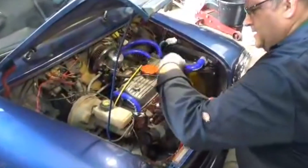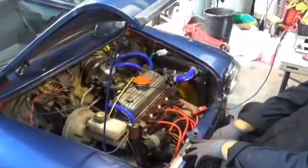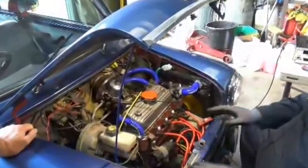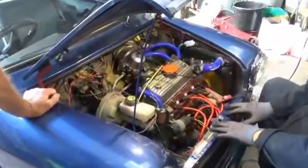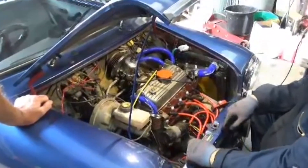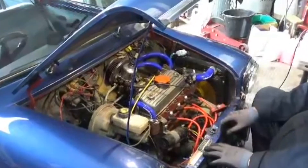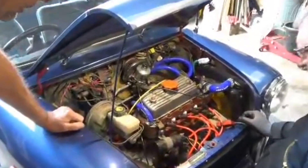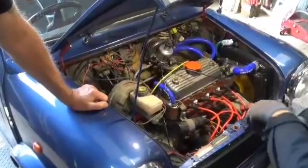So what we've got is the distributor - I can't turn it anymore because it's hitting the starter motor. The reason why it's doing that is because this combination was never fitted from the factory. That engine number never had that dizzy. Someone's put the late ignition in for the right reasons, but the late ignition also goes with the short starter motor to keep it out of the way. So what we now need to do is take the dizzy drive out, remove the distributor, turn the dizzy drive round, and then give us some more room to move it.